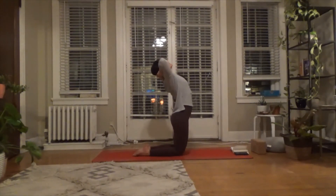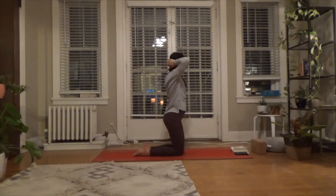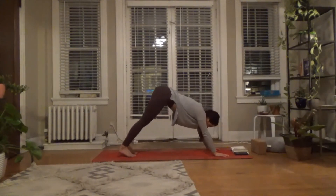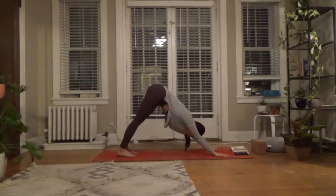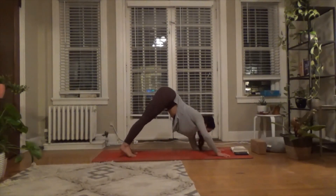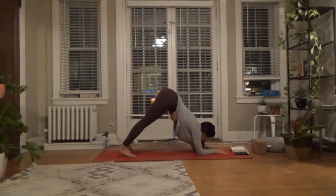Relax your jaw and soften into the shape of it. Beautiful. Start to lower back down, hands to the earth. Tuck the toes — downward facing dog, hips up and back. Left forearm down, right forearm down — just finding sphinx pose. Walk your feet in, engage the belly, right leg lifts.